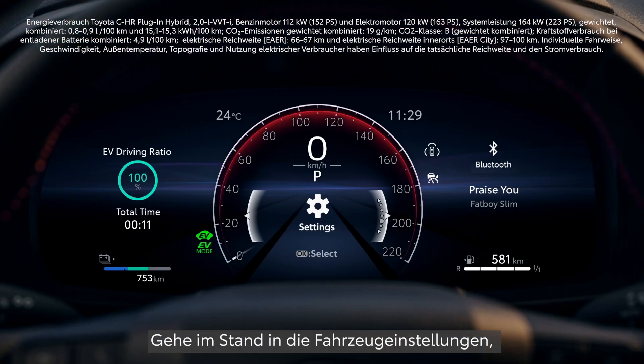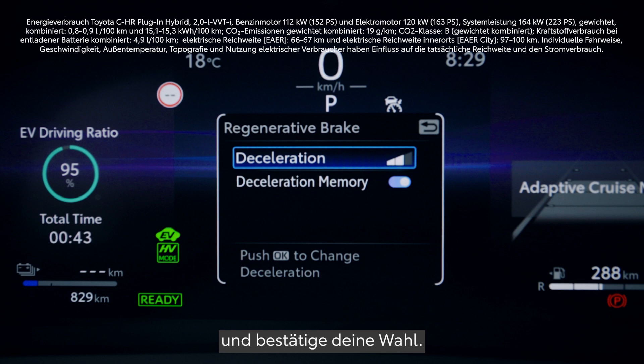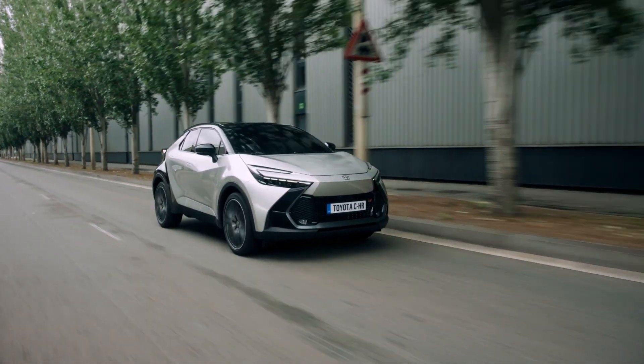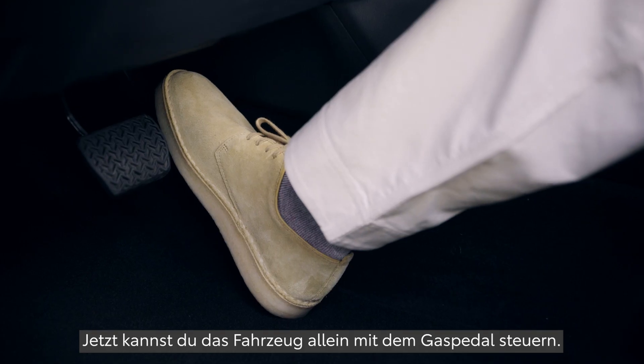While the vehicle is stationary, go to Vehicle Settings and select your preferred level of deceleration, and you're ready to go. To activate Regeneration Boost, simply shift to B, and you can drive the car using just the accelerator.